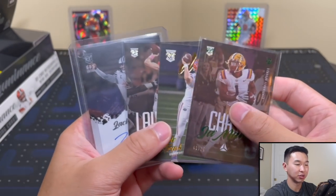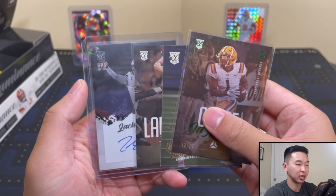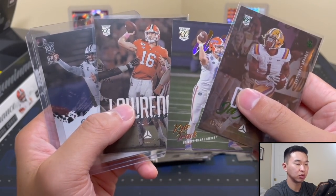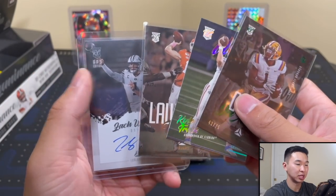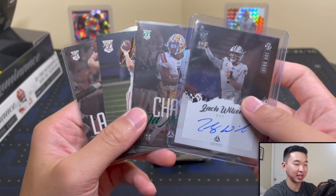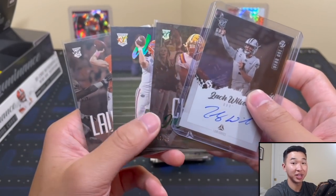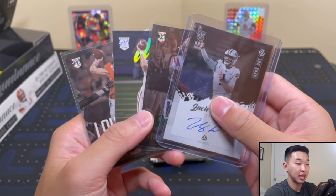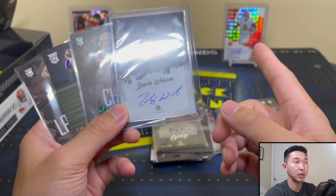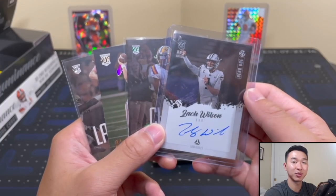If I had to give it a rating — the downside is the college jerseys, the ceiling isn't ridiculous, the floor is decent — I'd say it's a 6.25 out of 10. A solid, cool-looking set overall. If you're collecting a certain player there are a lot of nice cards to chase here. Let me know what you guys get if you open a box, and best of luck. Much more football and basketball content coming soon — thanks for watching, like, comment, subscribe, and I'll see you guys later.